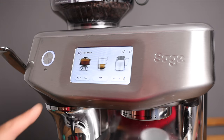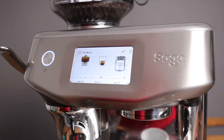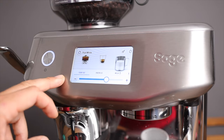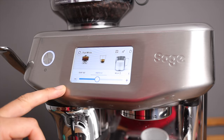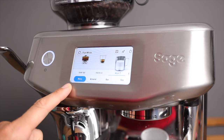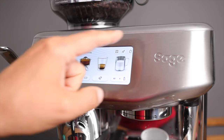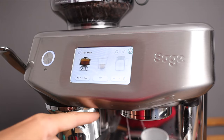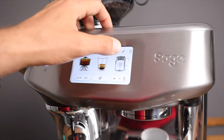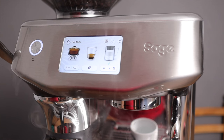For milk-based drinks like the flat white, you have the same two icons for grinding and extraction, plus a third icon for milk. Pressing it reveals parameters: temperature set at 65 degrees — though I sometimes move it down to 60 — froth level, which controls how much froth you get, and milk type: dairy, almond, oat, or soy. You can also turn on the water from any screen to warm up your cup, and steam from any screen as well.